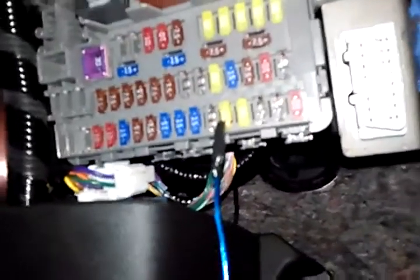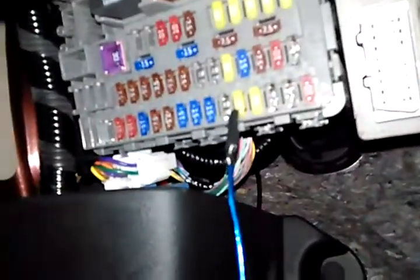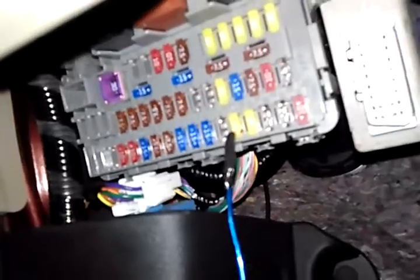I stuck it right in there, wrapped it around, and put tape there so it didn't touch anything. You can see a little bit of steel right there on the fuse.